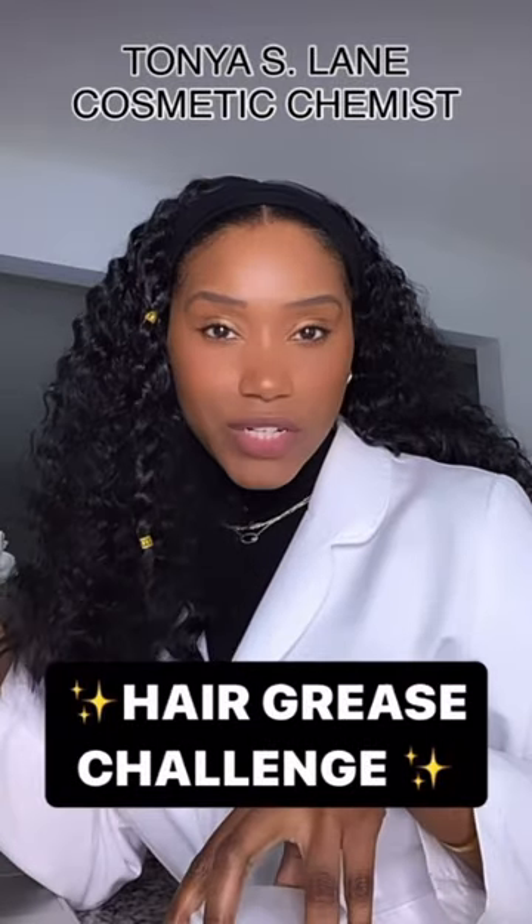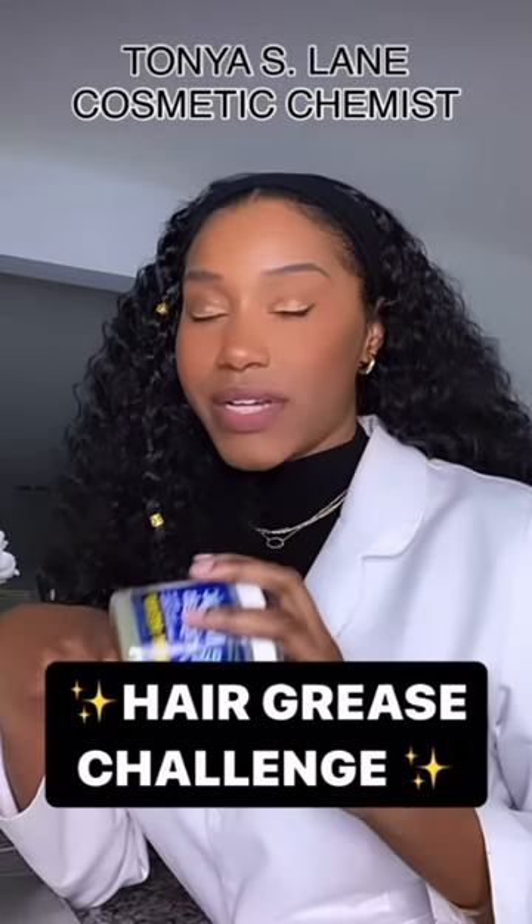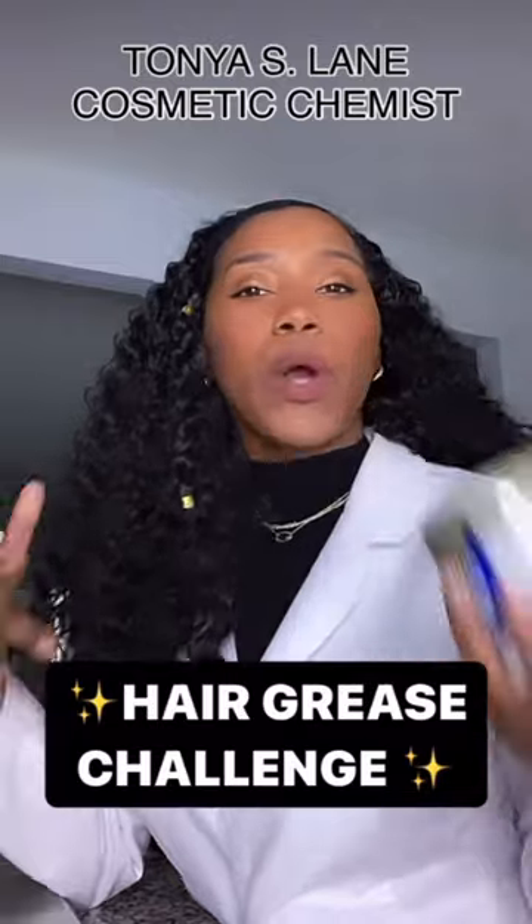Let's do a hair grease challenge. I've been getting a lot of questions on hair grease — how to use it and how do you know if it works for you. So here's the challenge.